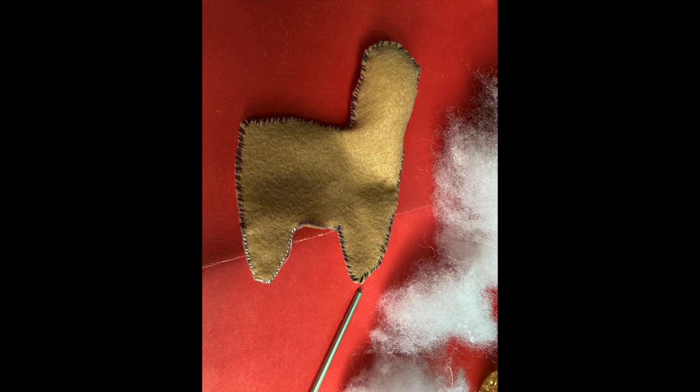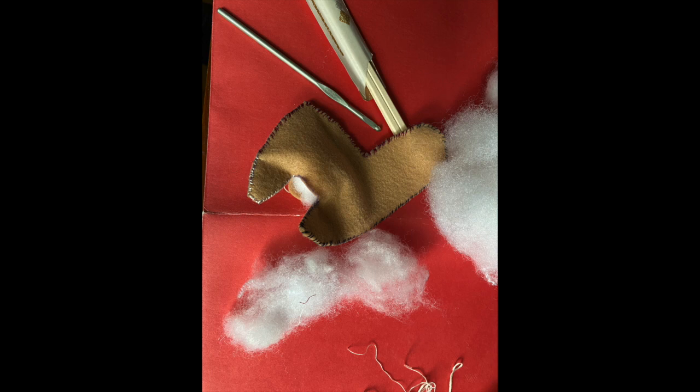I'm going to start stuffing it with the stuffing included in your kit. Take small bits at a time — don't try to stuff it all in at once. Roll small bits in your fingers and stuff them into the hole you left for the stuffing to enter the llama. If you have a crochet hook or even chopsticks, you'll need that to push stuffing into the corners and tips.